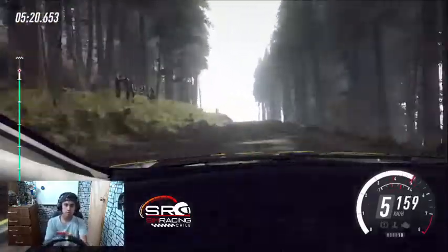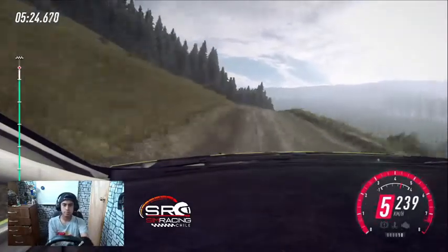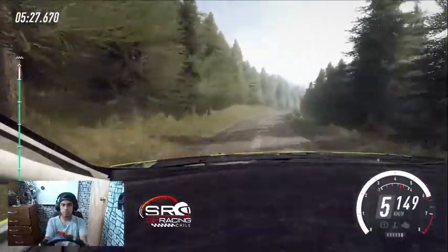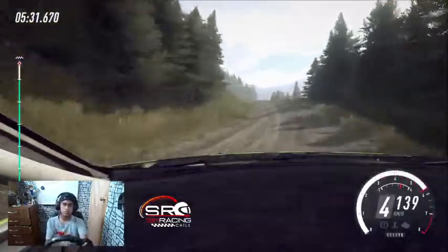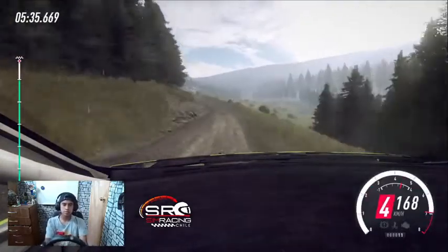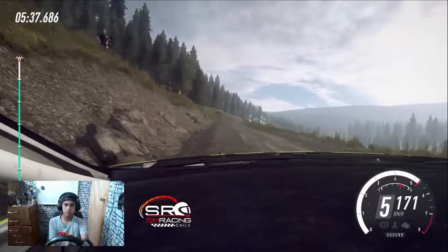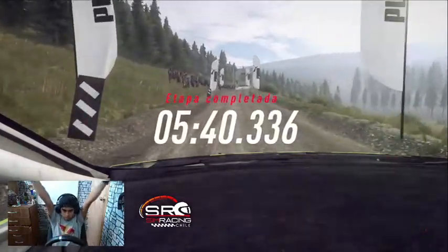Izquierda 6 se abre. 120, sigue al centro sobre rasante. 40, izquierda 3 se cierra. Para derecha 6, se abre sobre rasante larga. Se cierra 5, se cierra. Para izquierda 4. Para derecha 5 sobre rasante. 80, izquierda 6 sobre badén, para derecha 5, paches larga, se abre sobre rasante.